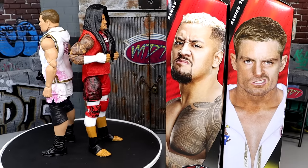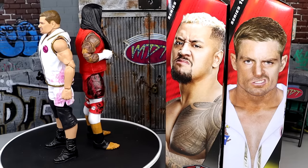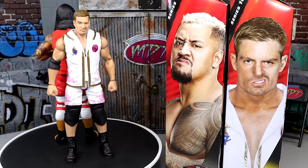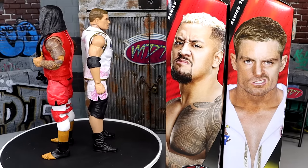I don't want to wait any longer on Solo Sikoa, so we're going to take a closer look at Solo Sikoa's accessories first, and then run it back and take a closer look at the Grayson Waller accessories and the Grayson Waller figure. I think people are definitely more excited for the Solo Sikoa — let me know down in the comments below.